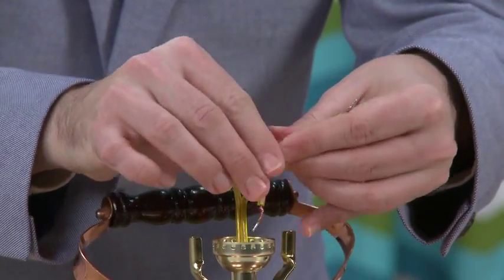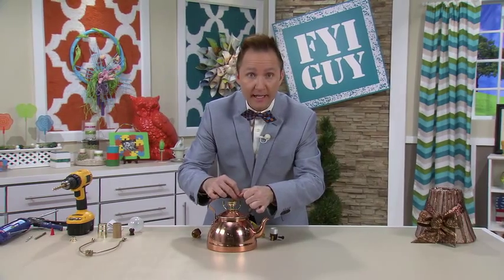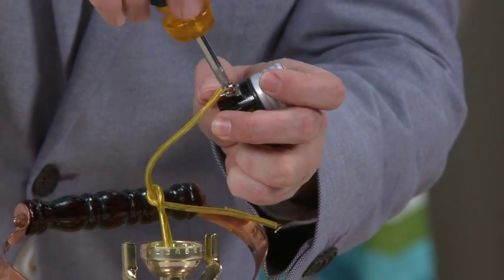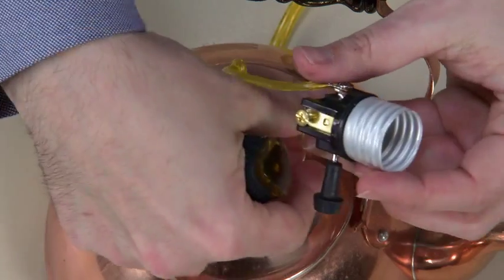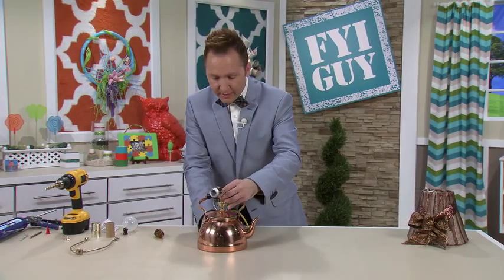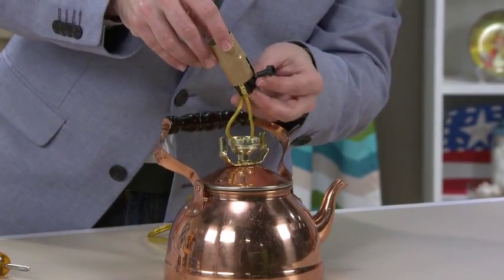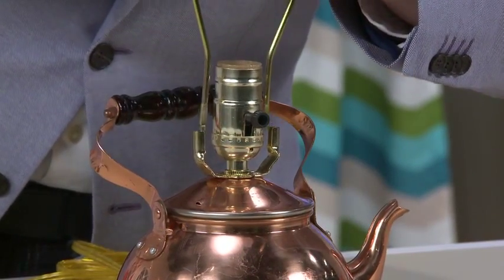I'm gonna tie a knot right here because you don't want somebody tripping and it pulling the lamp out of the base. One of these wires has grooves — the grooved wire goes on the silver screw and the smooth wire will go on the gold screw. Now I'm going to pull the wire just a little bit down to get the excess out, just a little bit. Then I'll keep constructing the lamp as instructed by the instructions in the lamp kit.